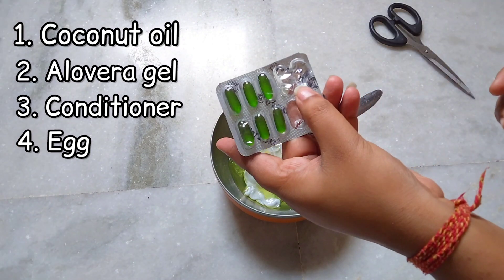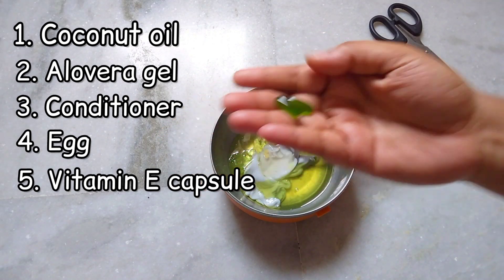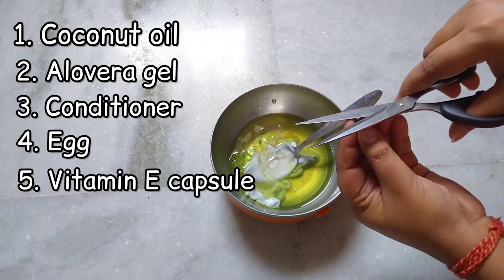The fifth ingredient is vitamin E capsule. I am using two vitamin E capsules along with two tablespoons of aloe vera gel.